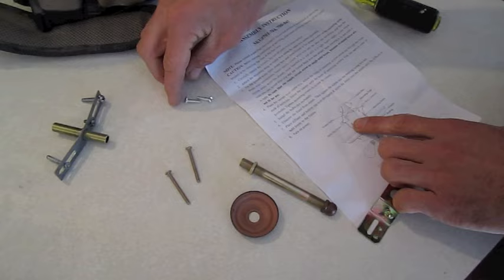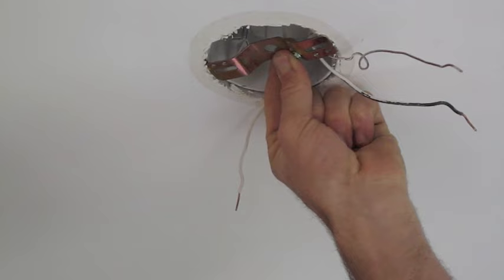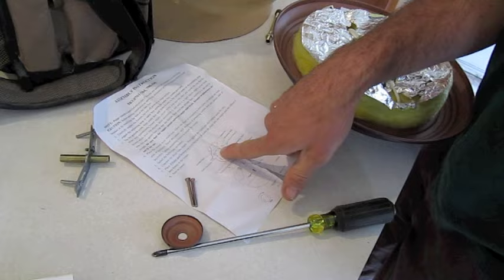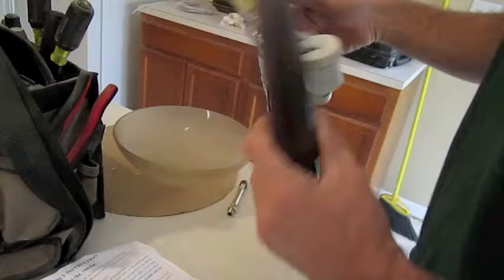We want to identify our outlet box screws. From the diagram, it looks like they are the shorter ones, right here. The outlet box screws go here and here. Now take the mounting screws — the longer ones — and screw them through this mounting strap to hold our fixture base in place, through these two slotted connections here and here.